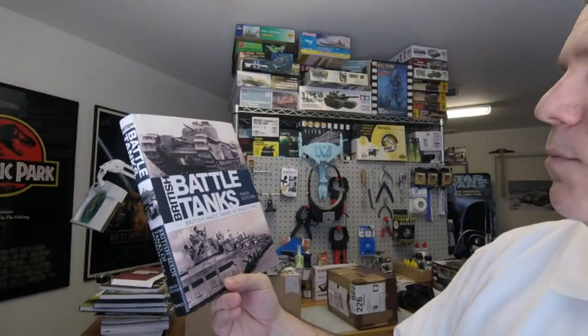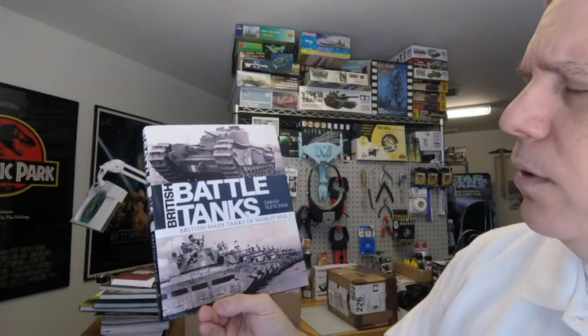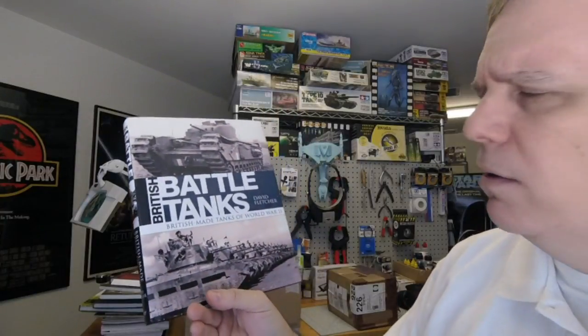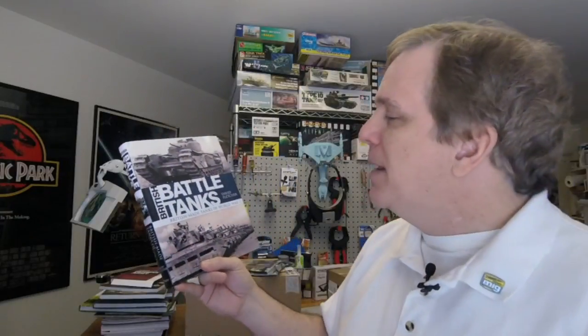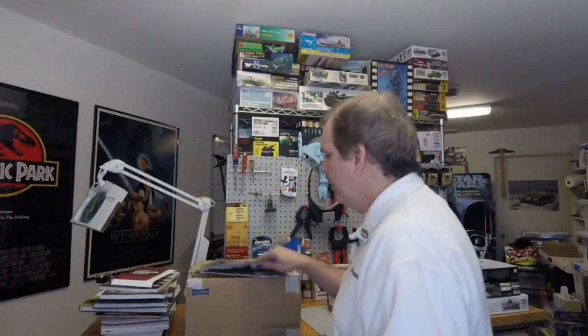From Osprey we've gotten another David Fletcher book — British Battle Tanks: British-made tanks of World War Two. He also put out a history of the Panzerwaffe previously. This one is British battle tanks — just trying to remember things off the top of my head.